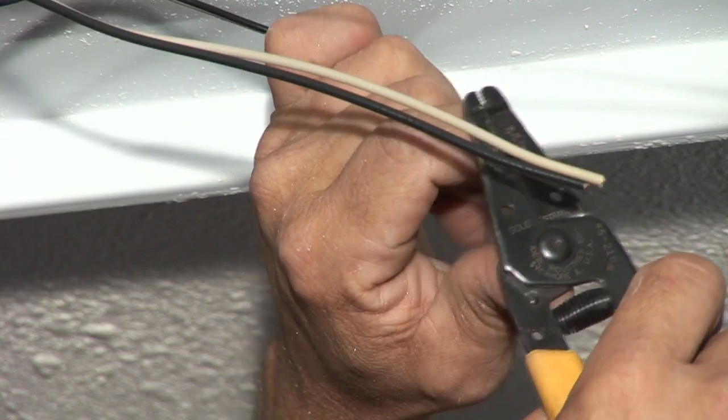I'm Nick Morrow with CJSElectric7.com, and that's how you install a kitchen light fixture. If you have any doubt, please contact your local electrician. Thank you.